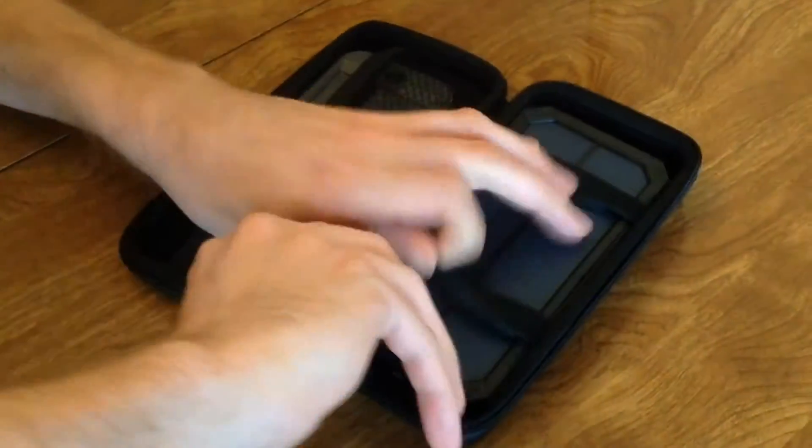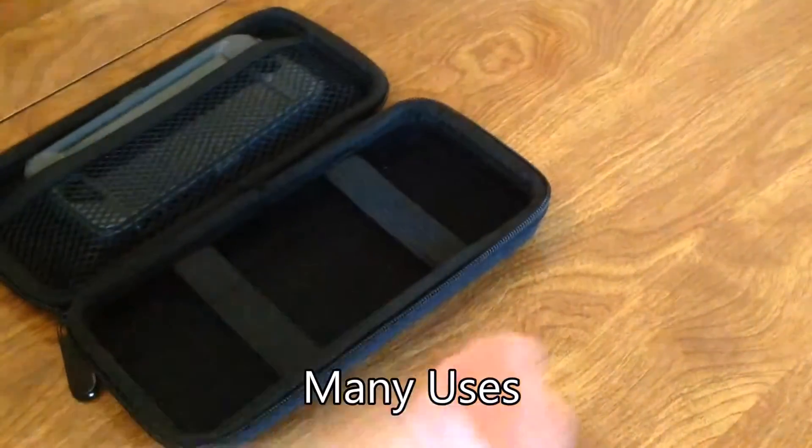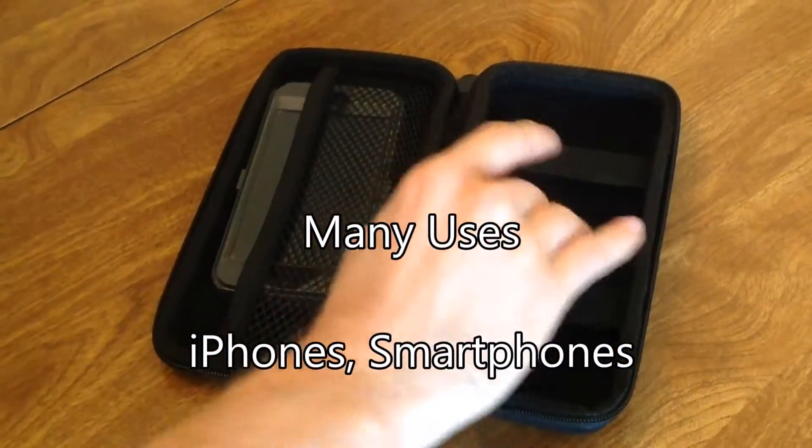There's a felt substance on the inside, so it won't scratch up your IDs, your vaping instruments, whatever else.